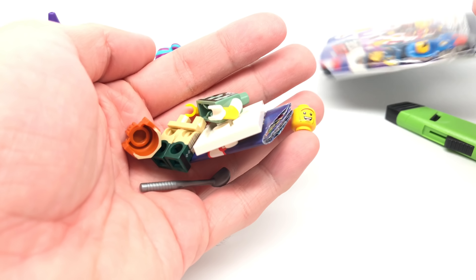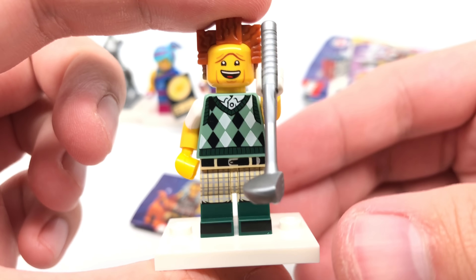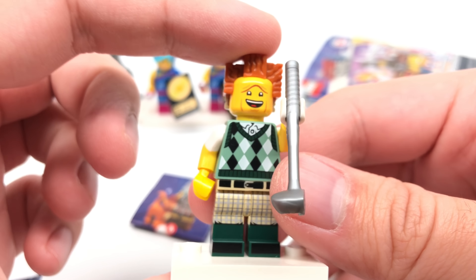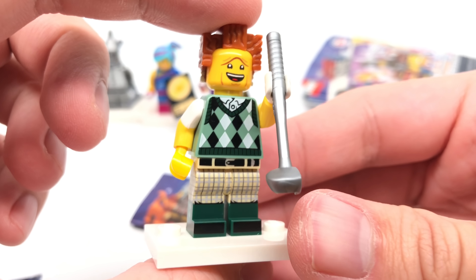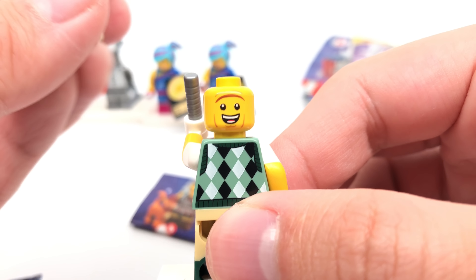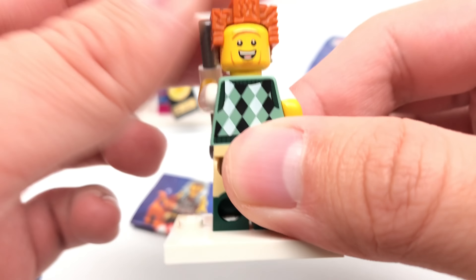And we have President Business on Vacation. This is a great figure — I love how they have this new golf club piece, and the design of this is really fun. He has one alternate expression where he looks pretty happy. So happy on both sides.